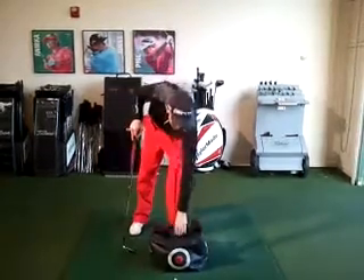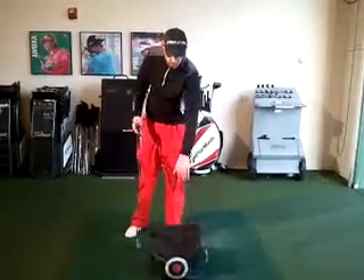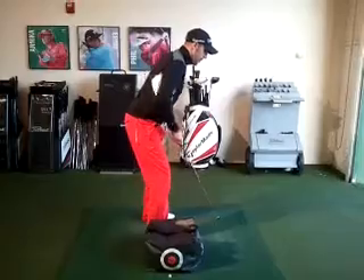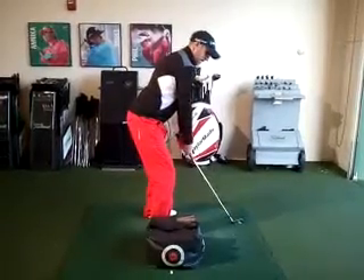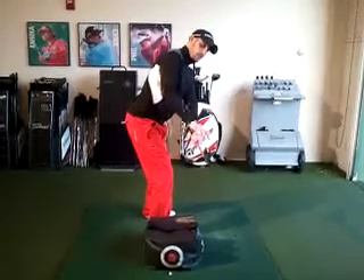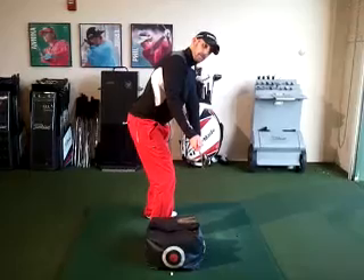All we need for this drill is a 7 iron and a bag full of towels weighing about 5 pounds. To begin, get in your normal golf posture. Get the club to waist high and physically stop and take a look — this is a really important part of the drill. Just take a look so it's parallel with your feet line and double check.